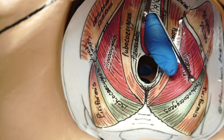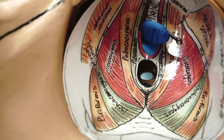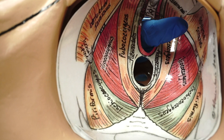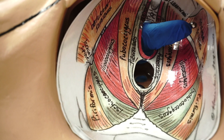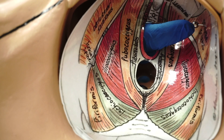The next muscle that we will inject is obturator internus, which is located on the pelvic side wall. The finger is placed at 45 degrees and upwards. The Iowa trumpet is pushed against the obturator internus, and the needle is injected with solution.